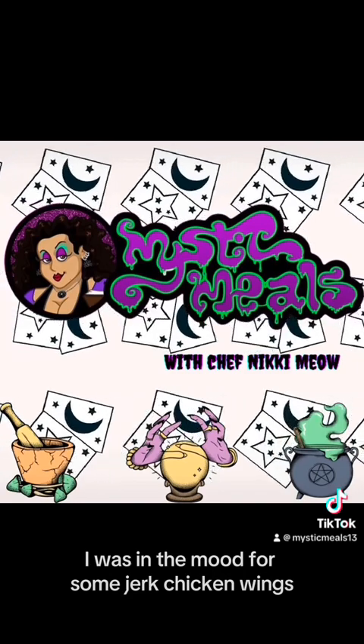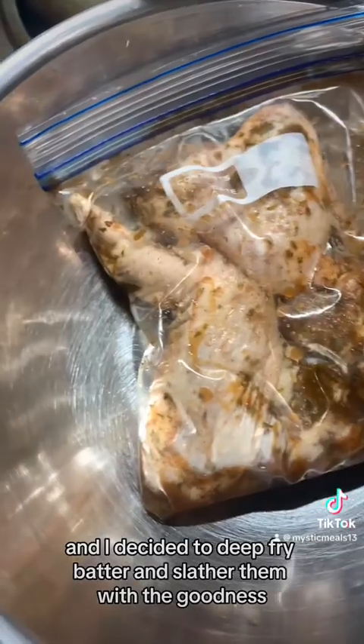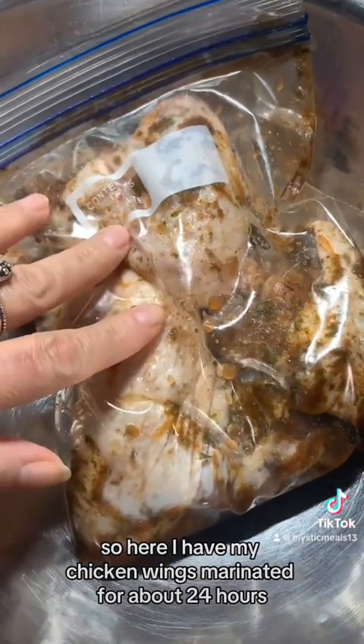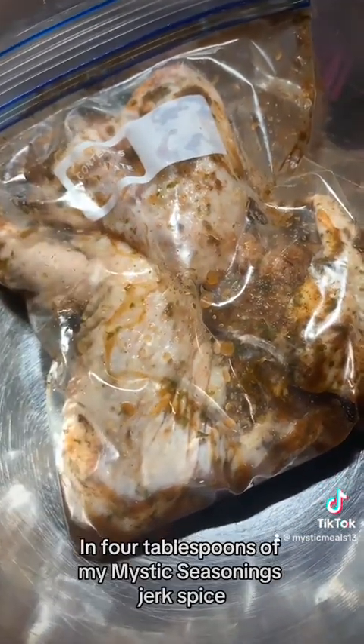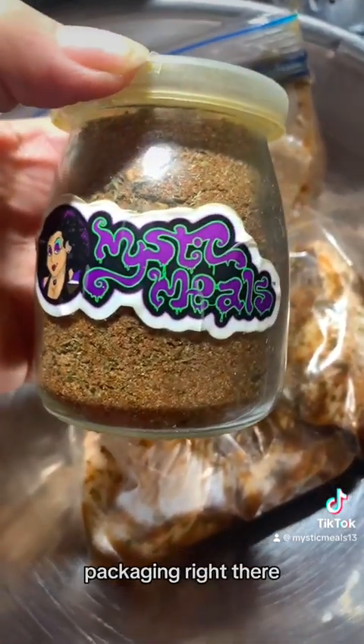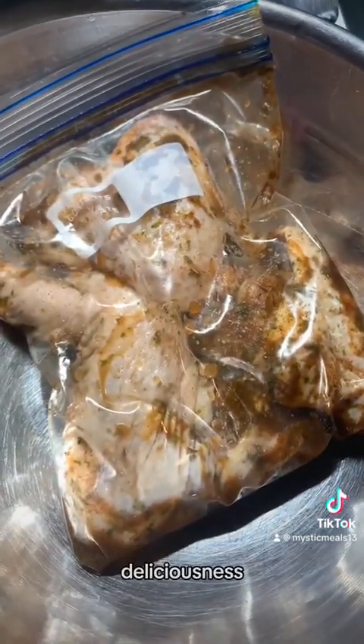I was in the mood for some jerk chicken wings and I decided to deep fry and slather them with the goodness. So here I have my chicken wings marinated for about 24 hours in four tablespoons of my Mystic Seasonings jerk spice. That's the OG packaging right there — prototype. Yes, deliciousness.